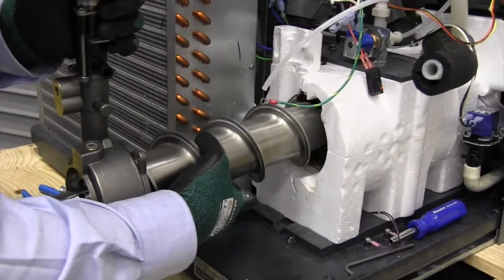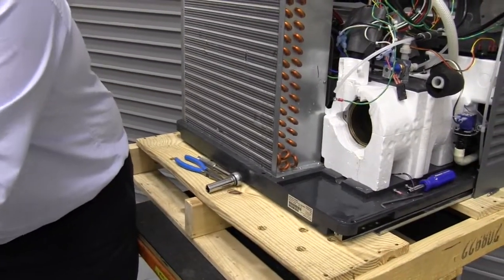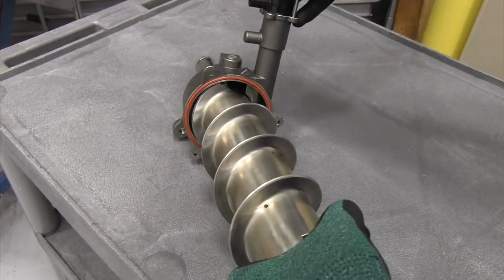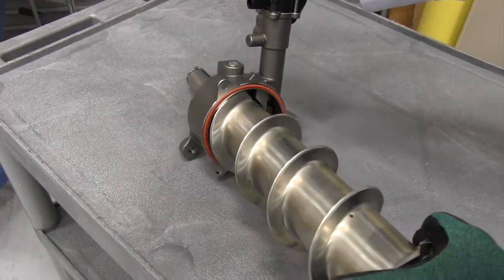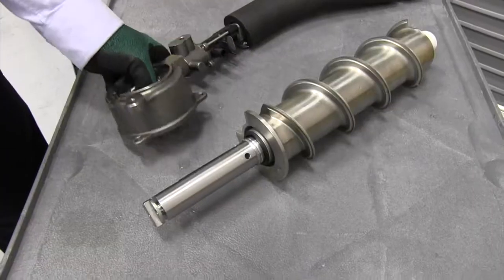The edges of the auger are very sharp, so you'll want to make sure that you're wearing safety gloves. Now we need to remove the auger from the main housing. We're going to rotate it slightly to remove it from the knife edge, and then just pull that free.